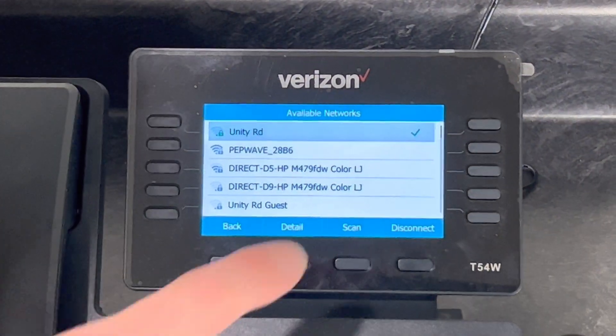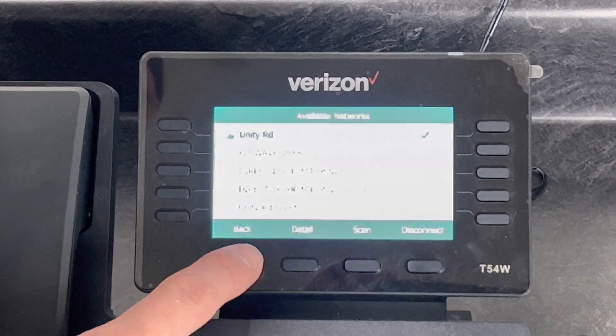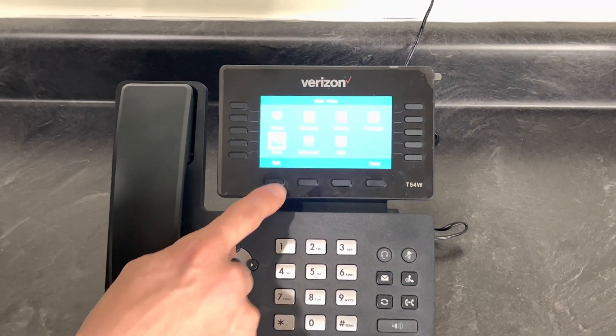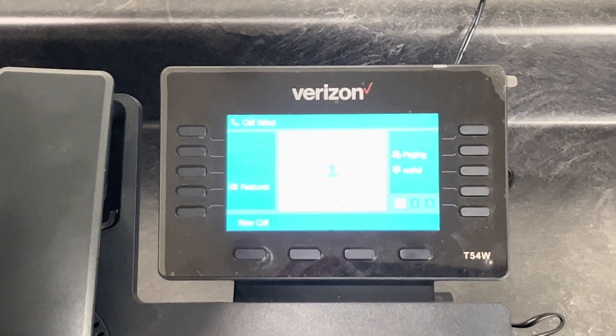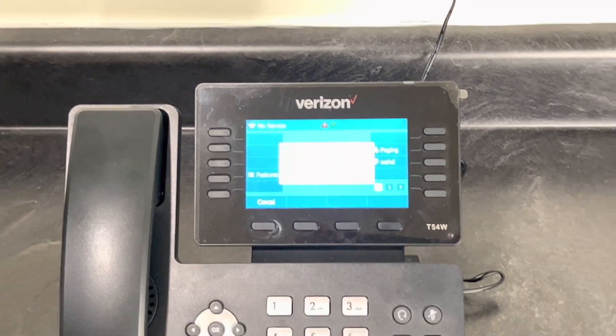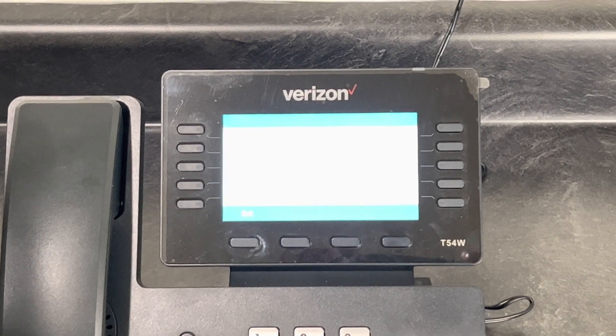Once it's connected, it'll pop up to the top showing you a check mark. Hit Back, back again, all the way to the home screen. I usually lift the receiver, put it down, and then it will find that network and configure for you.